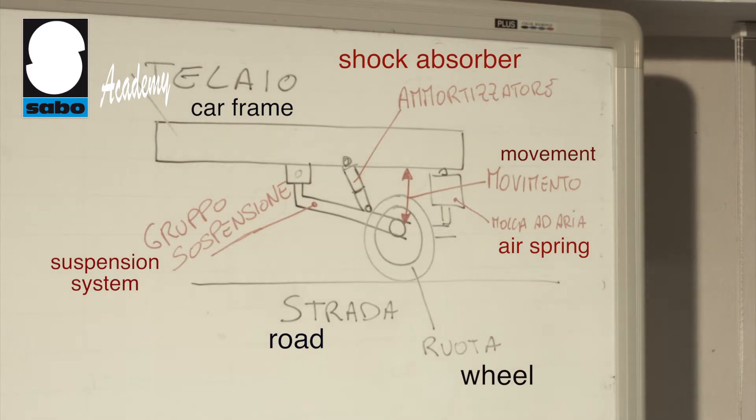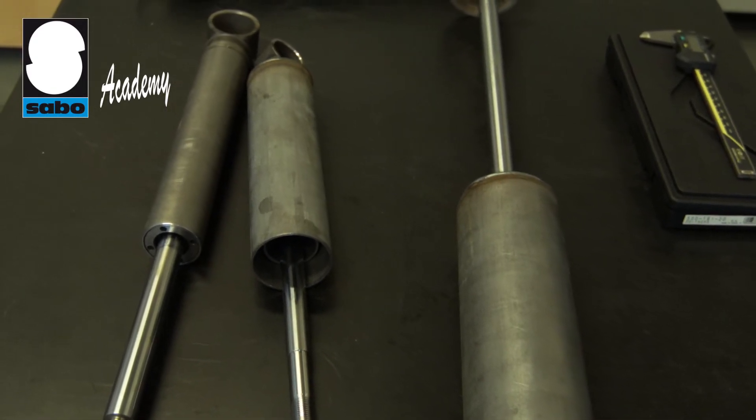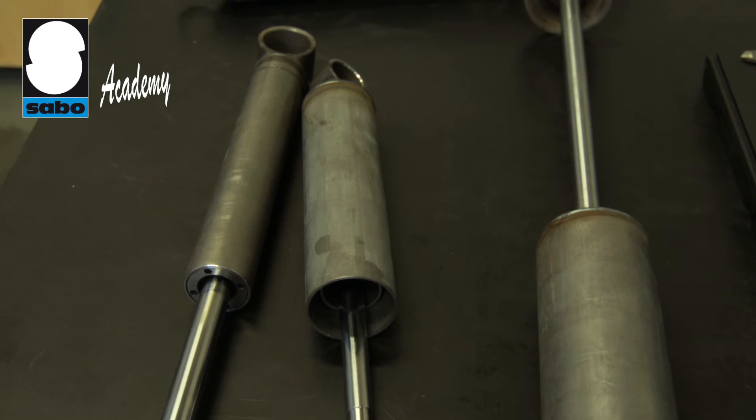Shock absorbers come in a wide range of diameters and sizes, feature various types of anchoring systems, and must always provide a good working match with the vehicle suspension system.